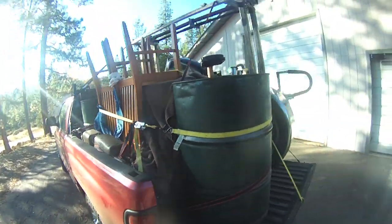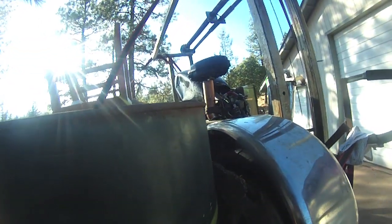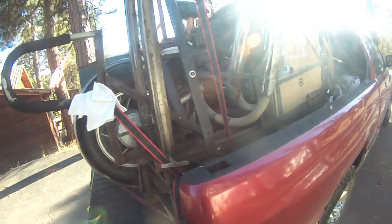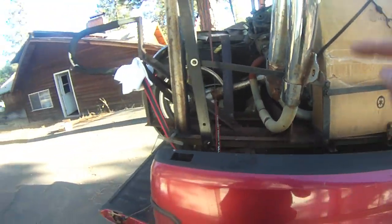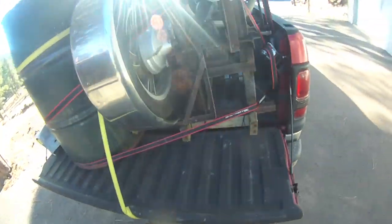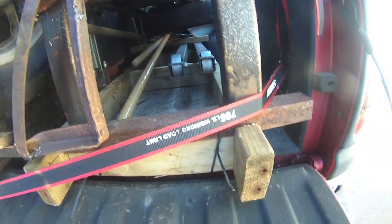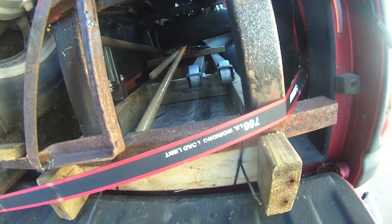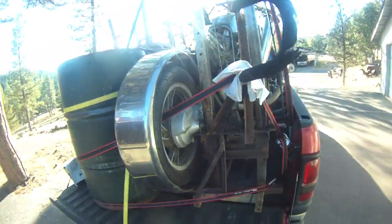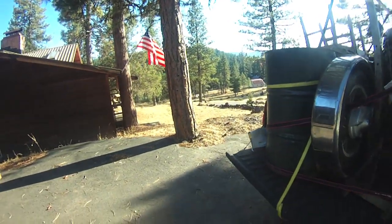We've got a couple chairs for the dining room and the Yamasa sawmill. I didn't take any video of loading it in the truck because it was a pretty sketchy operation and Skippy and I needed our full attention to get it in without hurting ourselves or damaging the truck. We built a skid out of some old scrap tube steel so it would slide in and out of the truck. Used the cherry picker, picked up one side at a time, tipped it, slid it in.